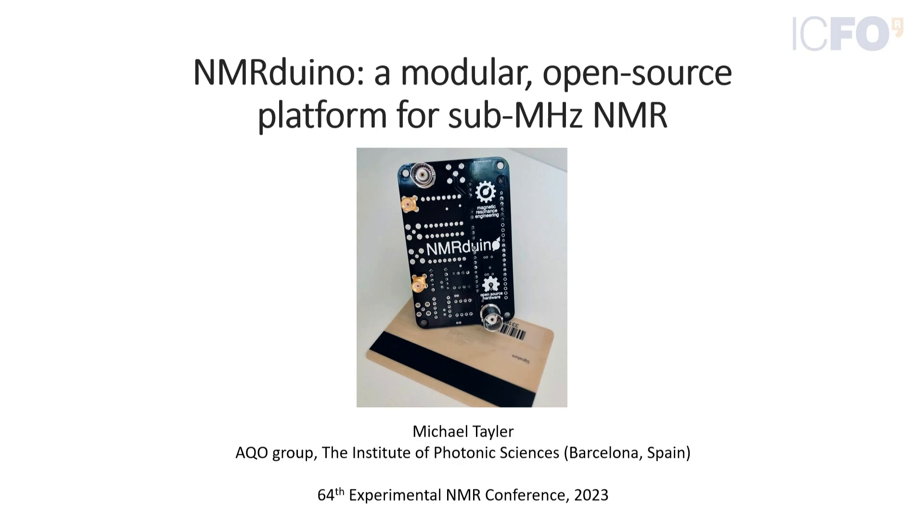Michael Taylor from the Institute of Photonic Sciences is going to tell us about the NMR Arduino. He will talk about a small NMR spectrometer developed in the course of work on ultra low field NMR. It works at sub-megahertz frequencies and is credit card size — he is actually carrying one in his conference name badge.